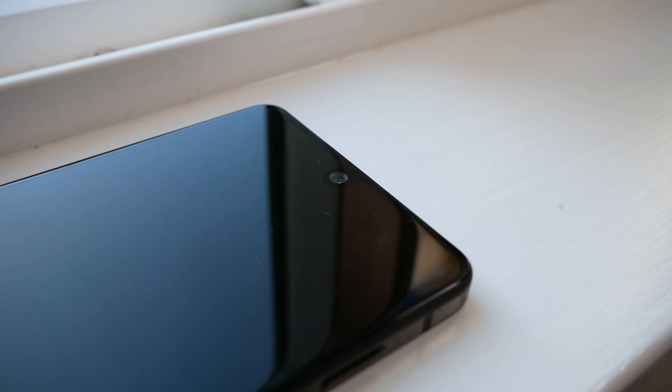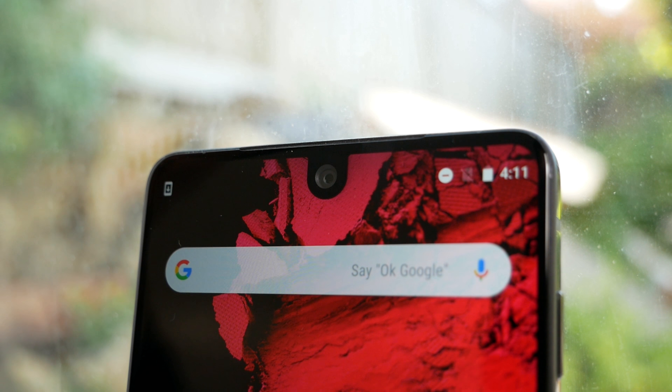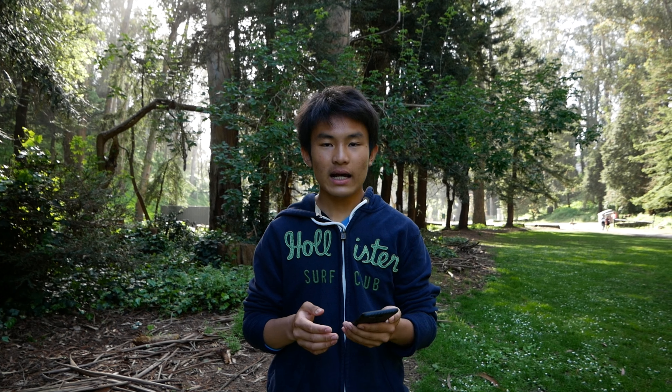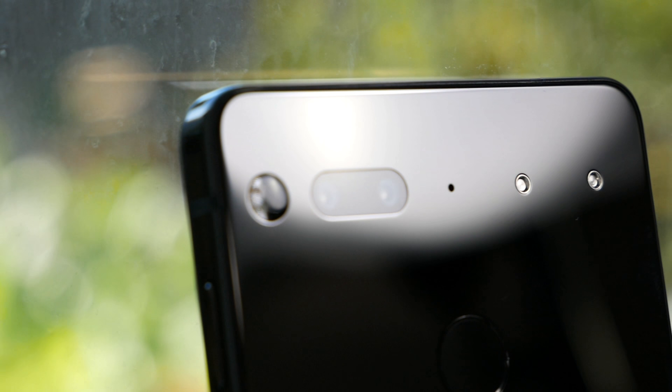Let me do a quick rundown of the specs first. The Essential Phone comes in at 185 grams. It comes with a 5.71-inch 19x10 2K display. On the inside, it has the Qualcomm Snapdragon 835 chipset with the Adreno 540 GPU, 4GB of RAM, 128GB of storage, paired with Bluetooth 5.0, and it's jumped on the dual camera bandwagon with two 13MP cameras.